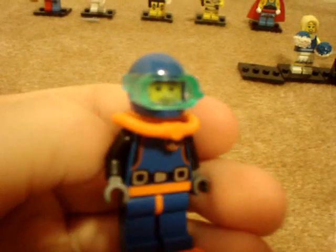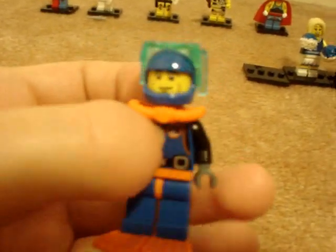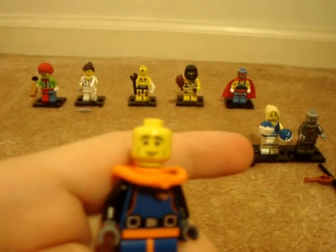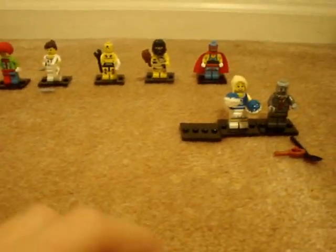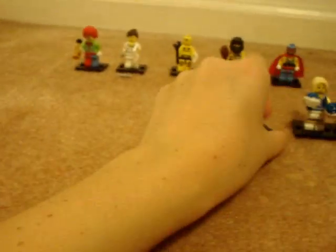Another boring figure is the Diver. There's nothing special about him really. He has a new uniform, flippers and a tank, and a new face, but he's not that special. His face is kind of sad looking — I think he pities himself because he's the lamest figure of the bunch, but kind of ironic.